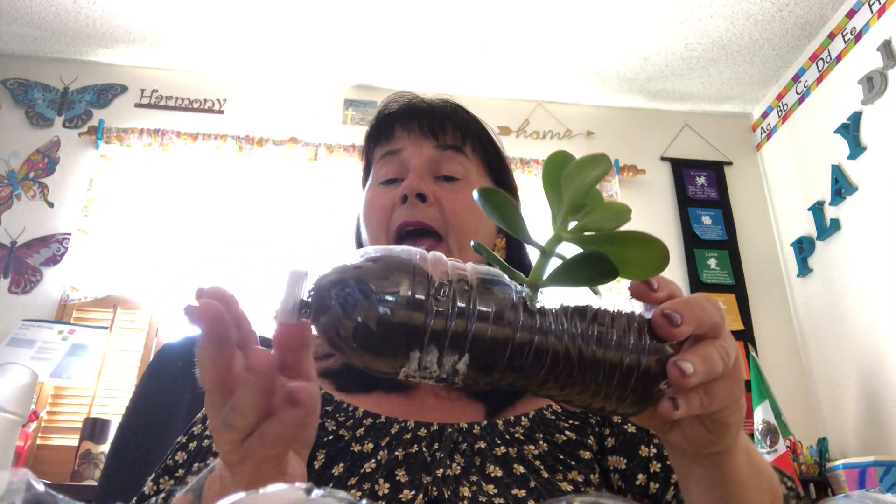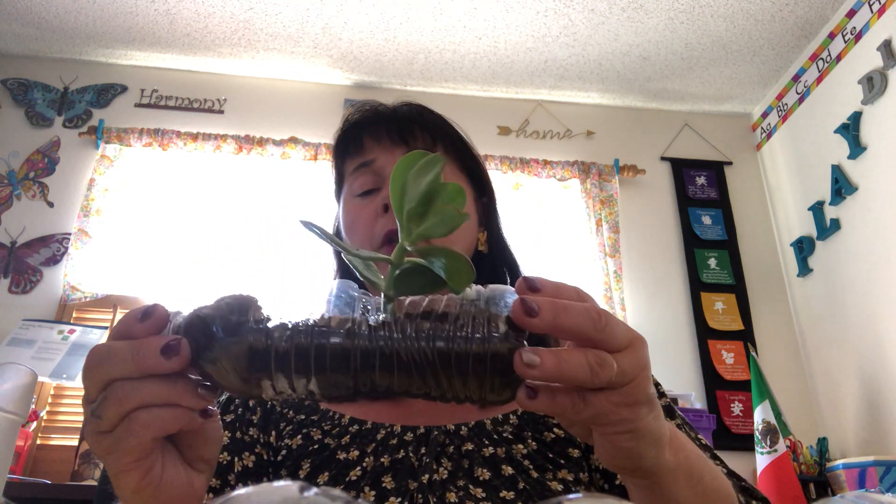You're all going to have this in your love packet, your educational packet this week. You'll have your bottle — I've already put the sand in it for you — and the dirt or the soil. It's the same thing: sand, dirt, soil, whatever you'd like. And then you're all going to have your own piece of beautiful succulent from my garden.